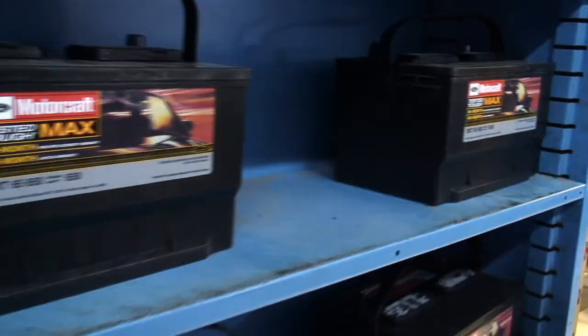Right now we're featuring the Motorcraft batteries with a free installation for Facebook fans. Thanks.